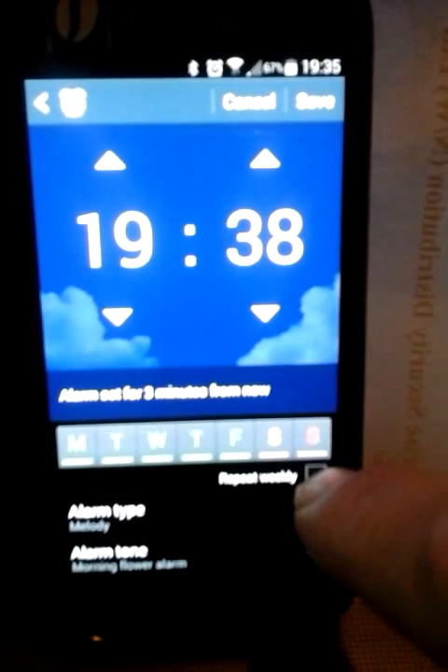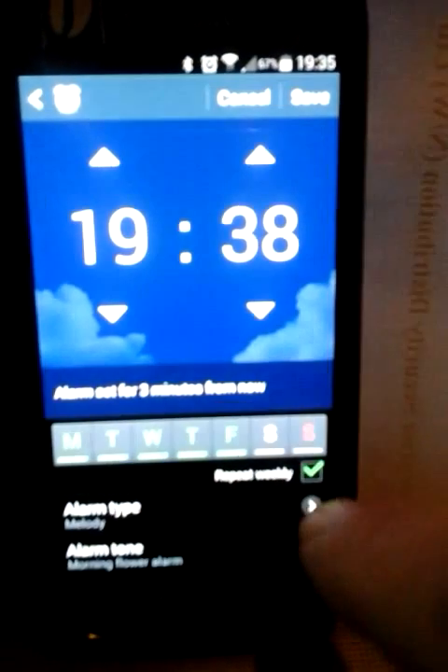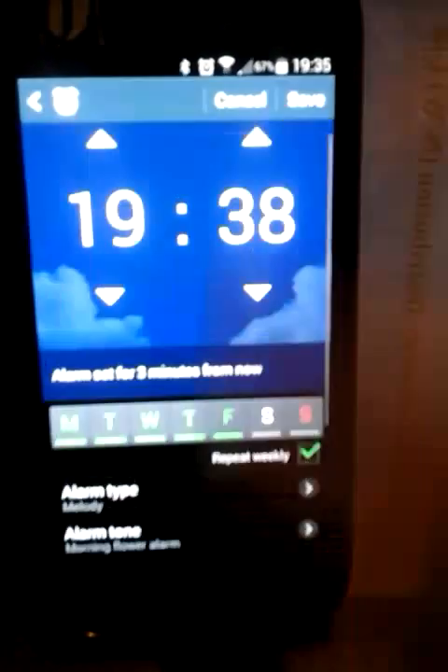The key is to do repeat weekly, because these days will run out, and so that will repeat it every week. We also have the option for changing the tone, or the noise, and the loudness that it actually goes off on.